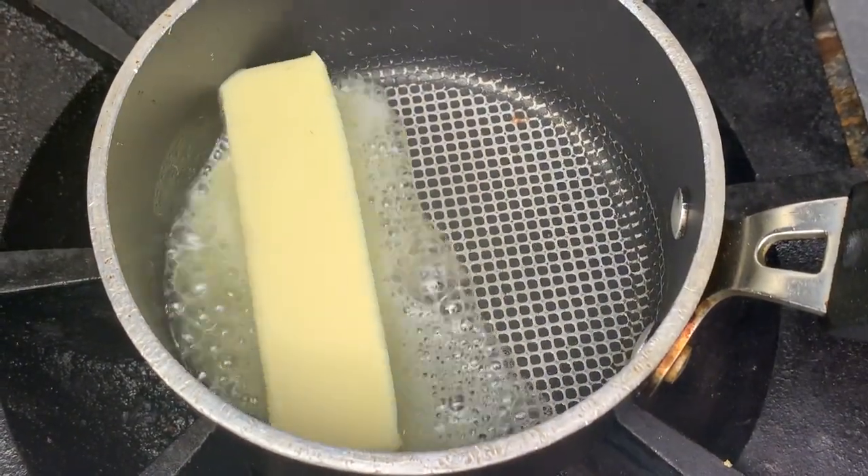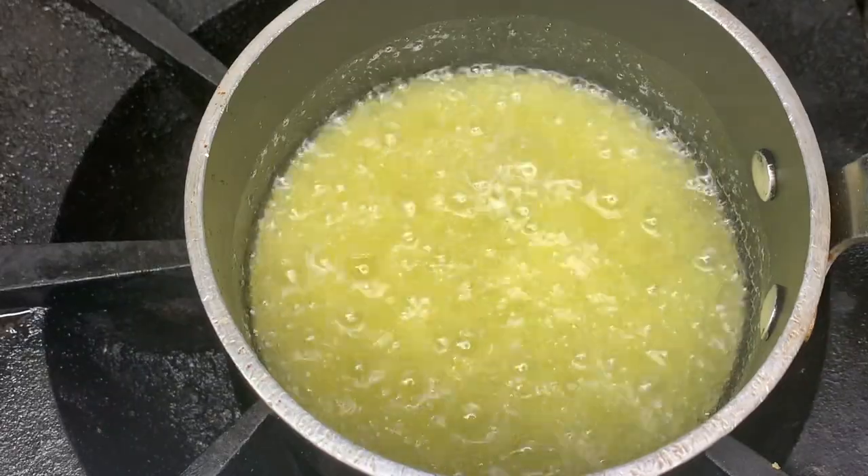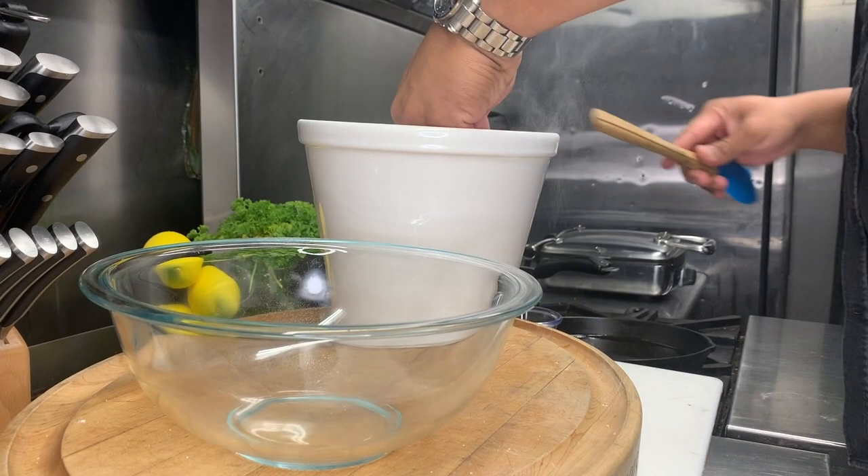In a small pot, melt one stick of butter and set aside for our waffle batter. Speaking of, let's get to the batter.